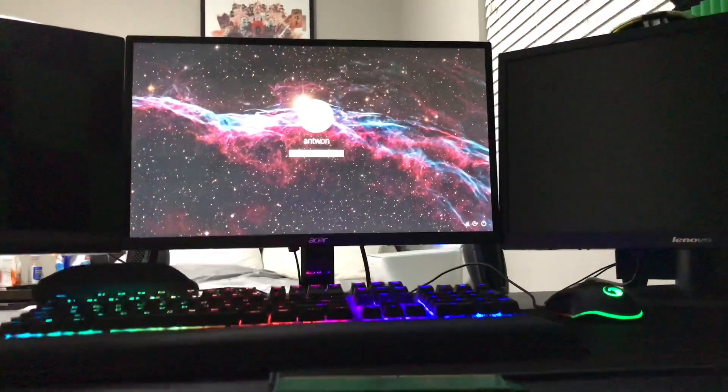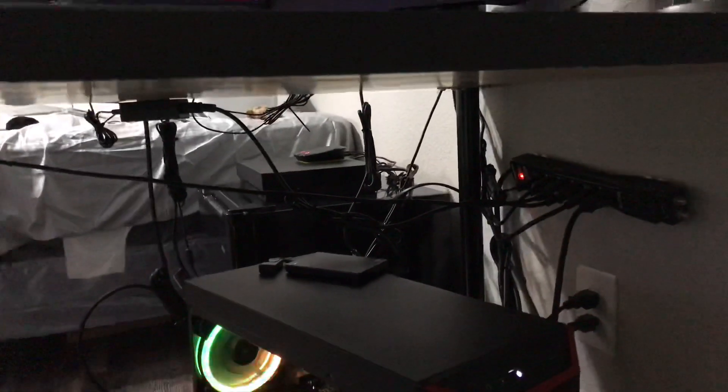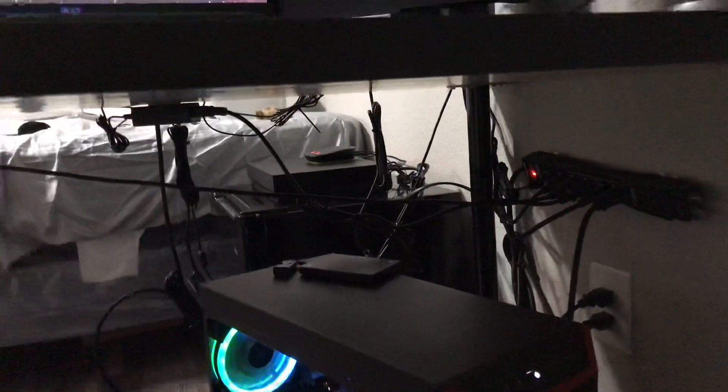Antoine Stark here, back with another video. So I wanted to make a quick video about my CyberPower PC. I know a lot of you guys have been asking me to make a review video about this PC. Just a quick teaser for the setup video I'm going to be making soon.